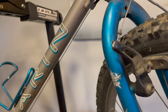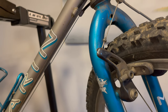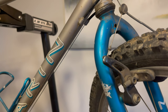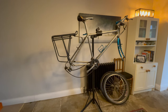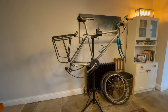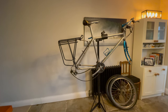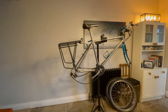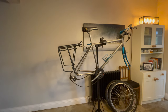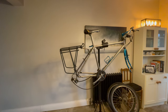Step one: 5mm Allen key. I'm just going to remove the front and rear brakes by unbolting those. I've taken the wheels off and removed the brake calipers front and back. Now I'm going to remove the seat pin, the saddle, and the bottle cage and rear rack.